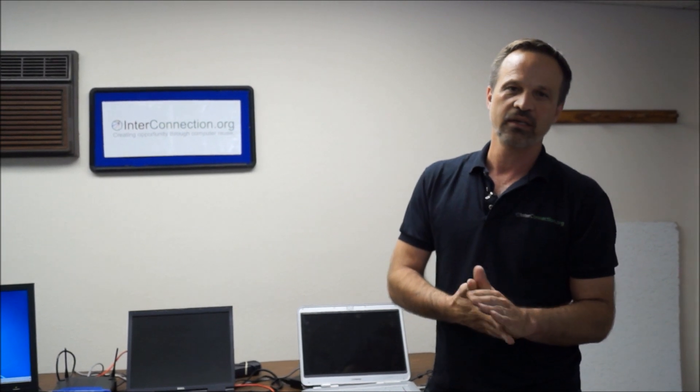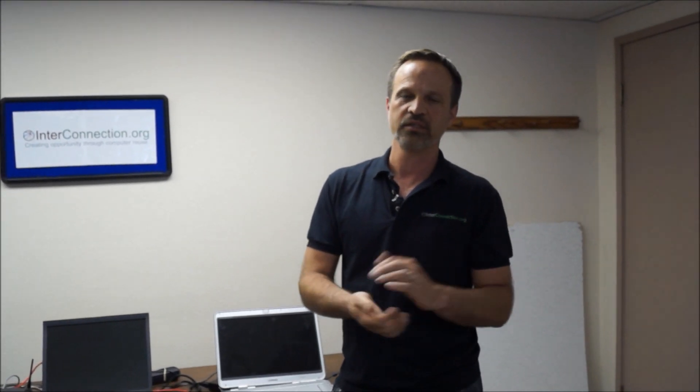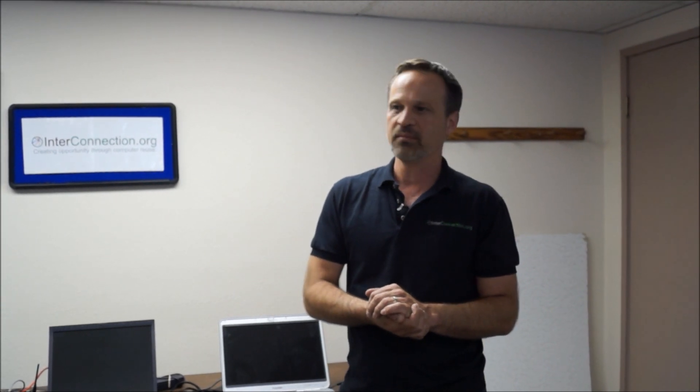Hi, my name is Charles Brennick. I'm the director and founder of InterConnection. InterConnection is a nonprofit organization located here in Seattle, and what we do is provide refurbished computers and other technology solutions to other nonprofits as well as low-income people all across the U.S. as well as internationally.